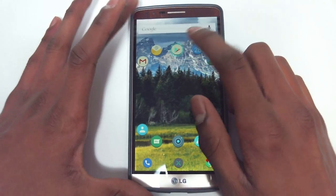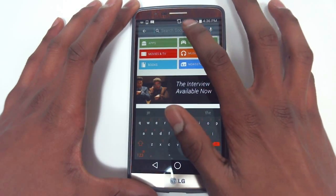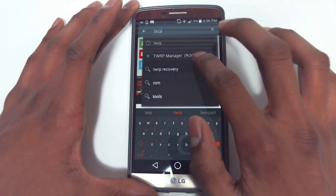Before you do anything, for this to work you're going to have to be rooted, so go ahead and do that. I recommend Stomproot — pretty easy.